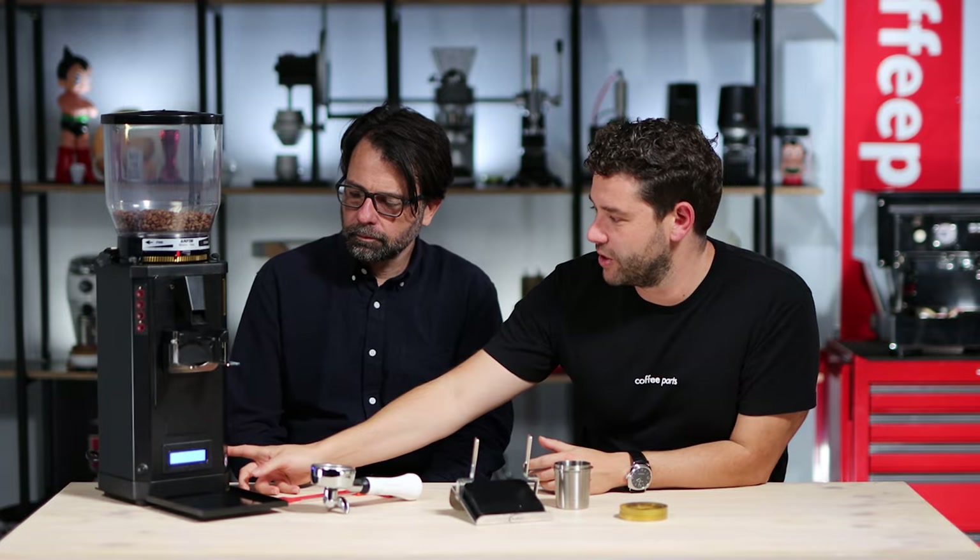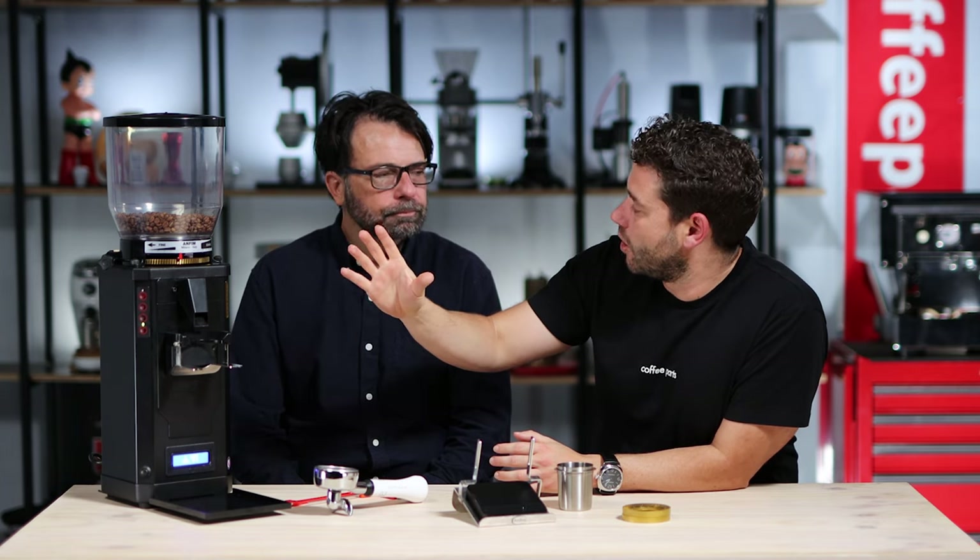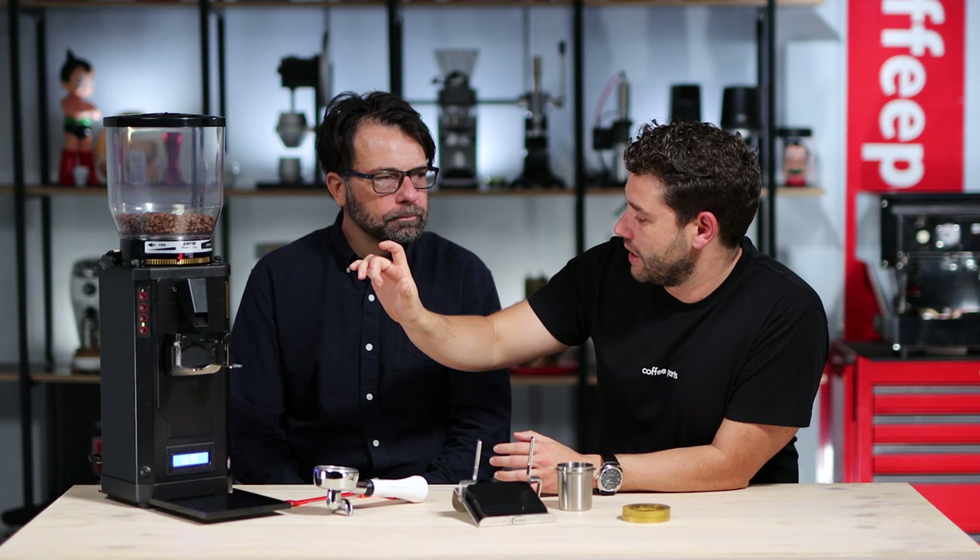Let's see how the grinder works — let's put in a portafilter and dial in some times. Turning on the grinder, you can hear the fans starting up. You've got your double-shot button at the bottom and single at the top, and they light up depending on which one is selected.